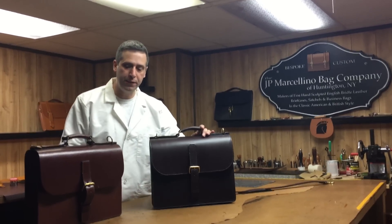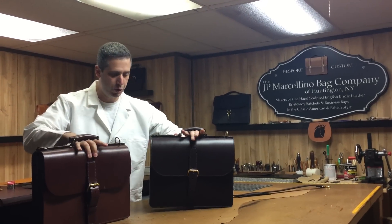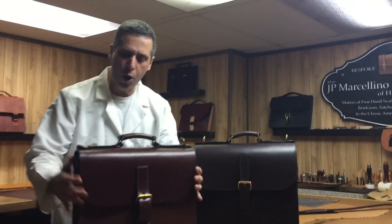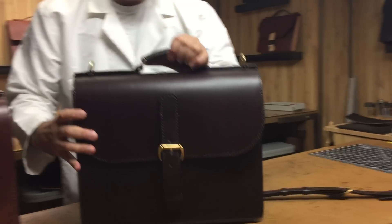I finished this Berrier briefcase. I brought out this old brown one to show you the difference in the colors. The new one is this chocolate color, and you have the old one here — this is an old sample I've had. It's brown English bridal leather, but this is the Berrier style.